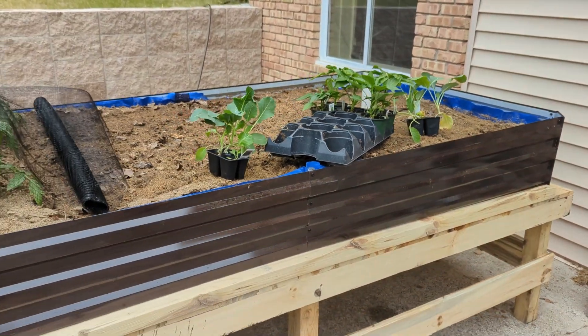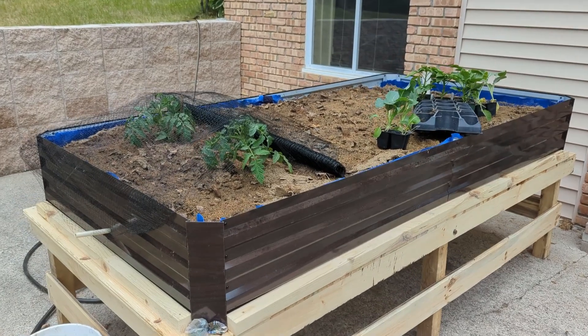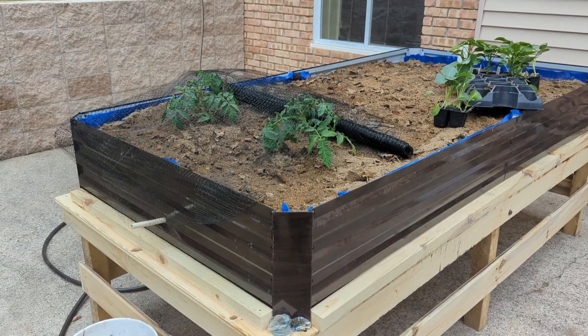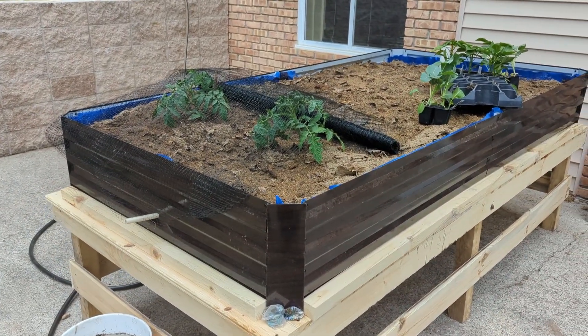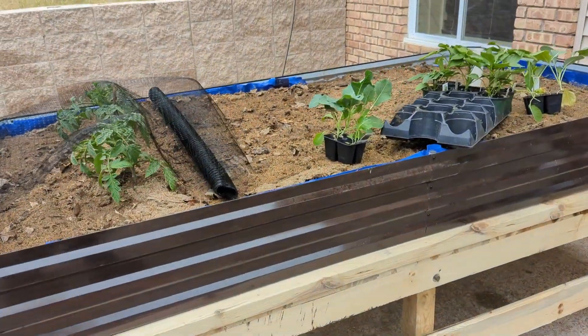This is a beautiful raised garden bed. This product was sent to us in return for our honest review. This is an 8 foot by 4 foot raised metal garden bed. This bed features an open bottom design so your plants can grow really deep, nice, healthy roots.